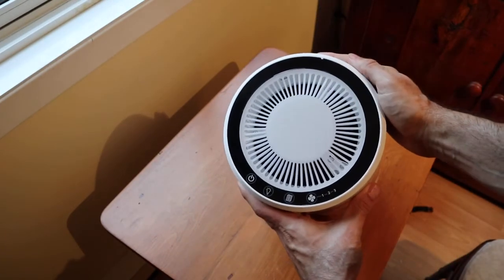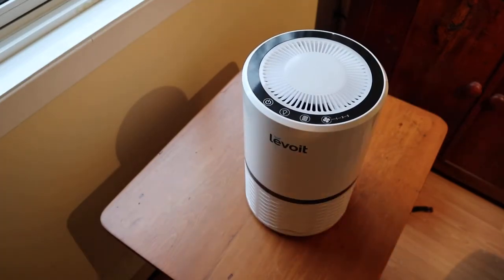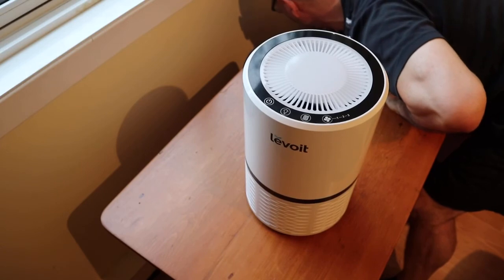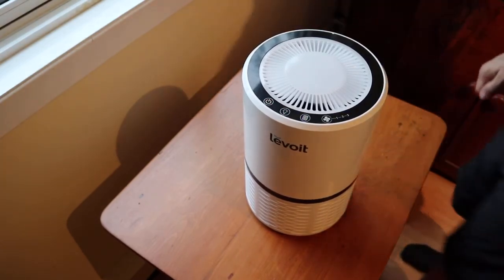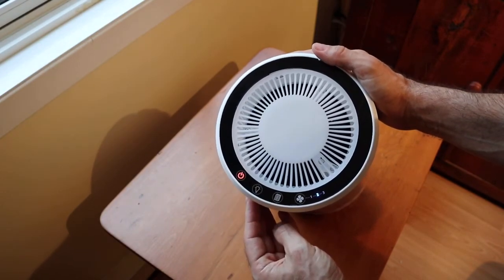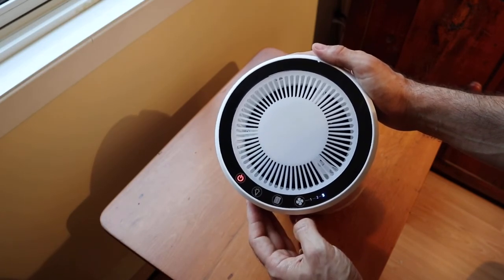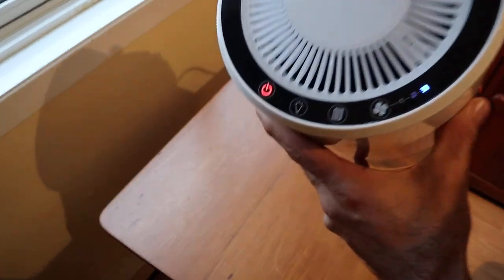You'll see the little touch-sensitive control panel here. This particular control panel has a power button, a fan speed button, a filter change indicator light, and a night light. From left to right you have the power — default when you turn it on goes to speed 2. At high speed, if you stay quiet for a second you can listen — I'll bring it right close to the camera mic. That's as loud as it gets.